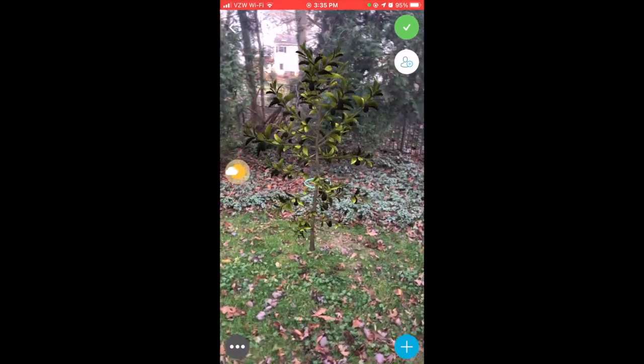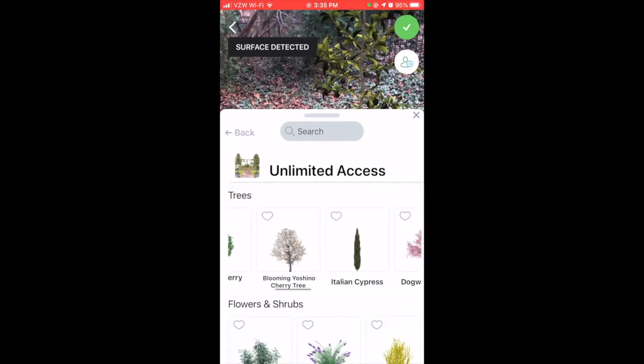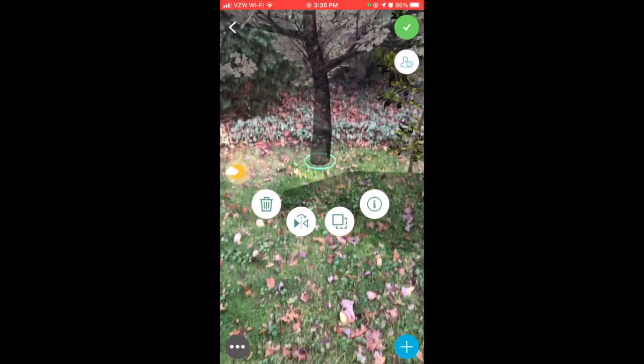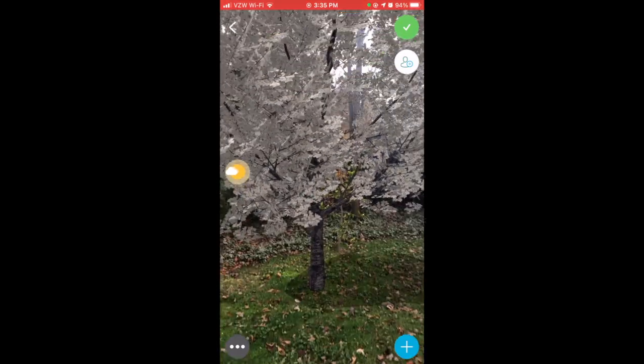And now, as you'll see, while I walk all around, it doesn't move, and the AR is pretty good. Let's try out a cherry tree. We'll make it big and put it right there.